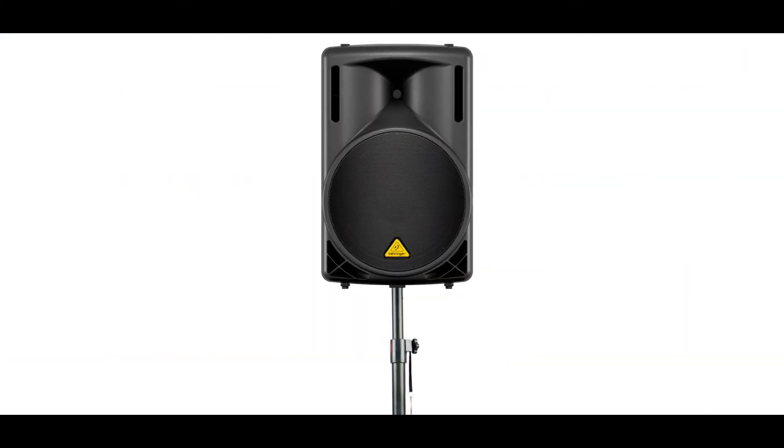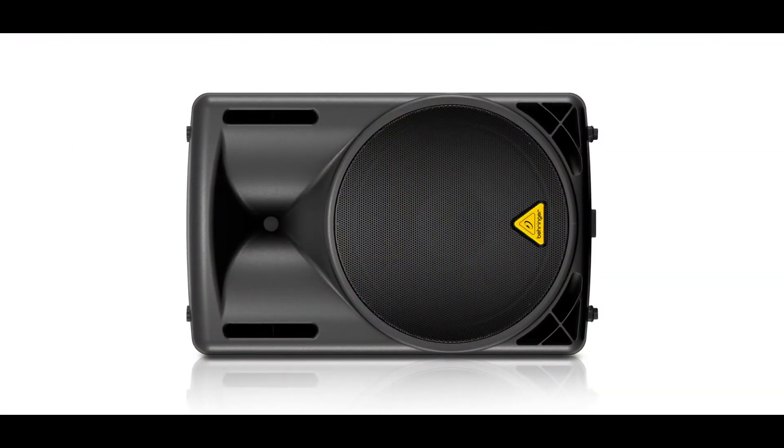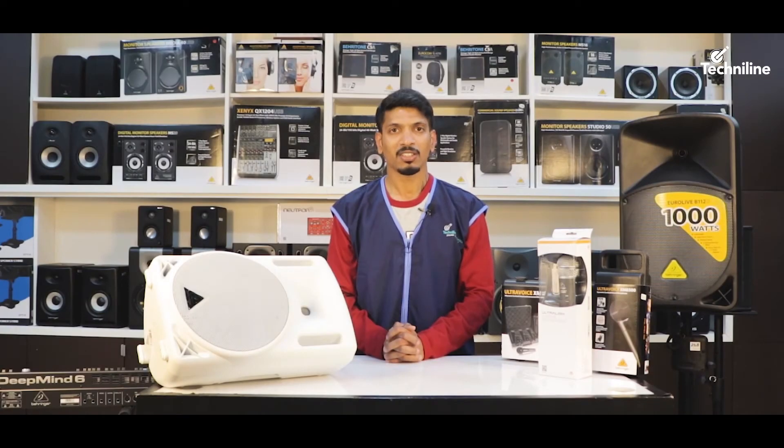The unit comes in a trapezoidal enclosure with a 35mm mounting option, and with tilt on the side, the units can be used as a monitor too. This makes it an ideal solution for fixed, live, and rental applications.